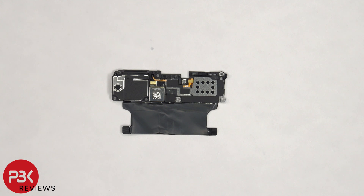Next to this bottom speaker assembly, one of the X-axis vibrator motors is located here, and this phone has dual X-axis vibrator motors, so there are two of them in this phone. One is located on the bottom portion of the phone, and the other one on the top portion.